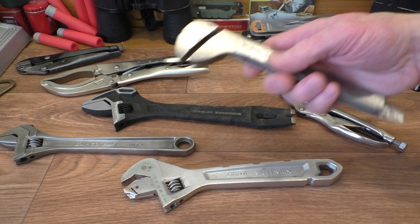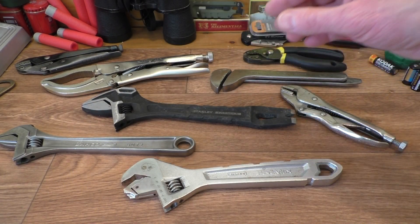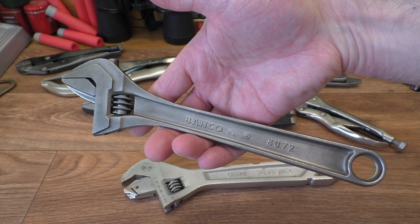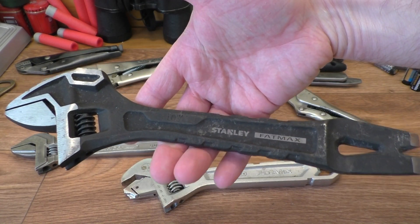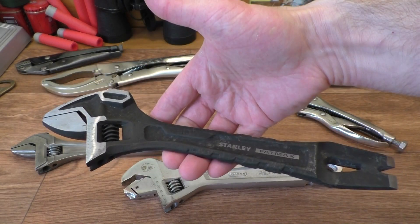Then a few weeks ago I found this fella right here. I also quite like adjustable spanners, especially if there's something interesting. I've got a very nice barcode here — that came from the boot sale. This I purchased new. This is a Stanley Fatmax demolition spanner, would you believe? Very nice indeed.